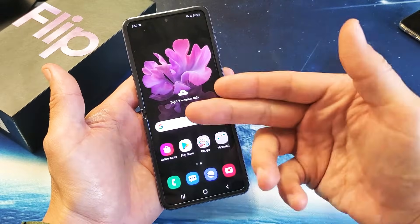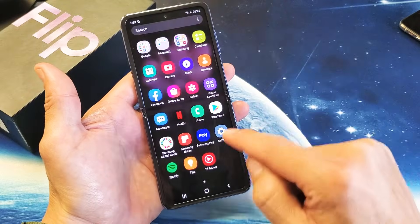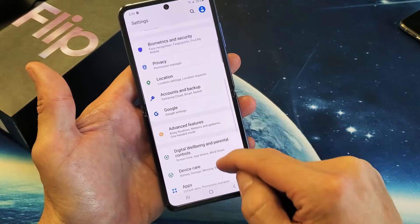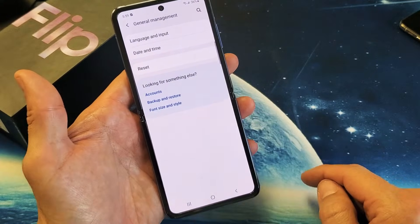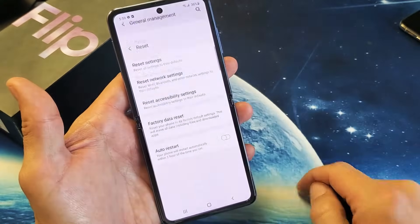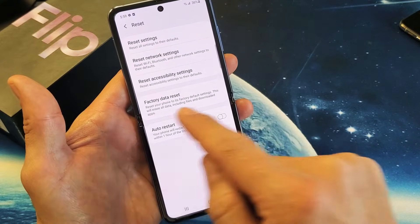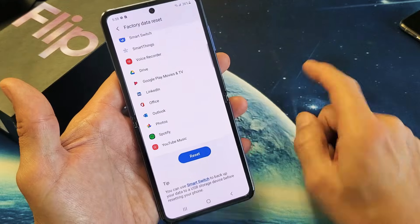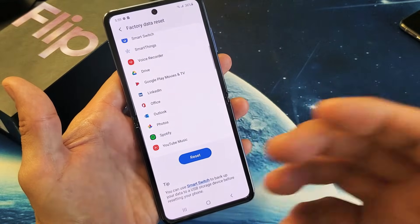The first way to do it is you have to be able to log into your phone and then just go directly into your settings, then go down to where it says General Management, and now tap on Reset. Then tap on Factory Data Reset, scroll all the way down, tap on Reset, and that's going to perform a factory reset.